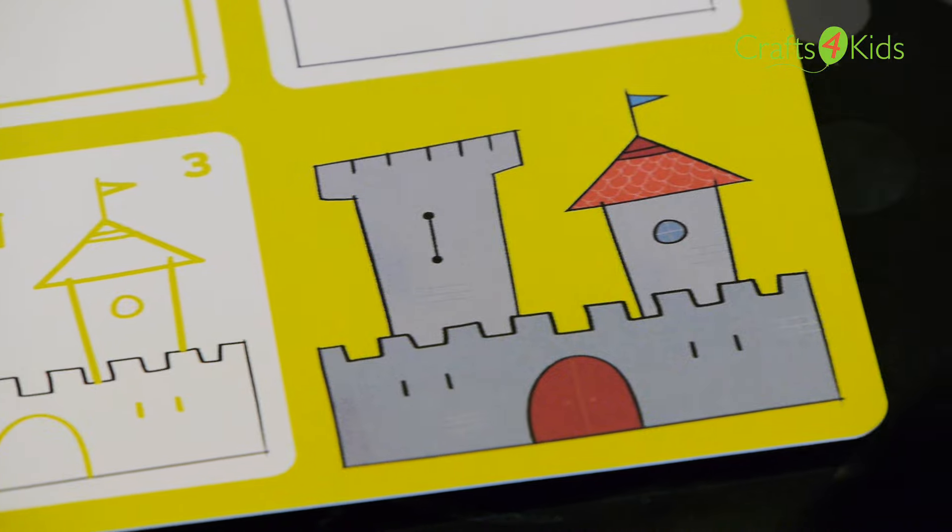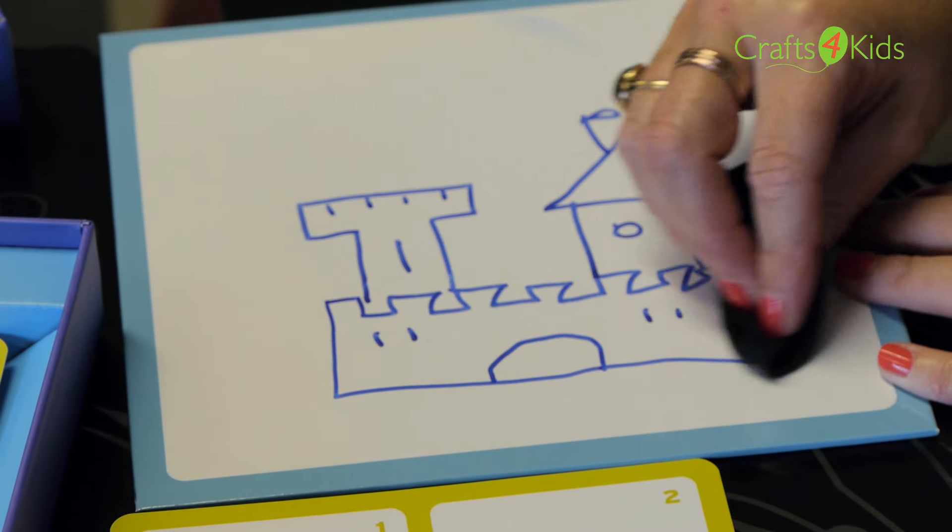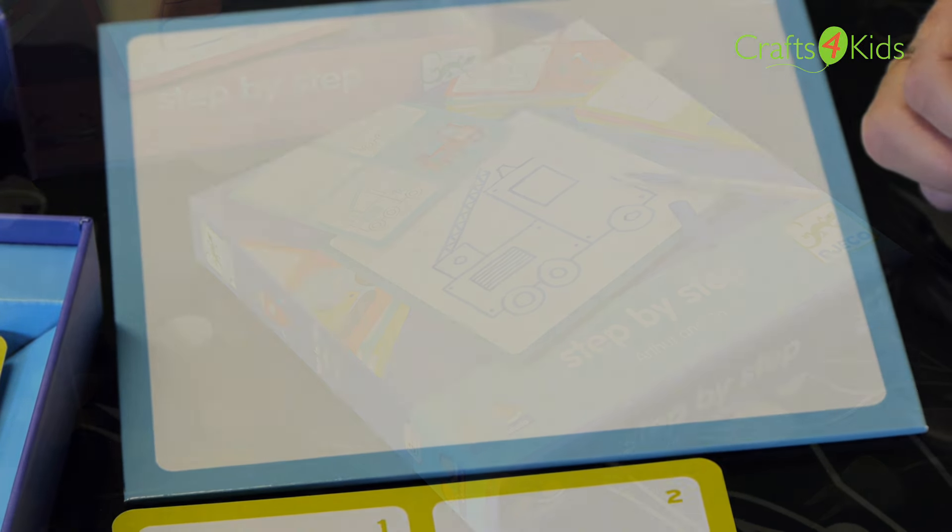And then once you have completed your drawing and you want to try another card, take your cloth, wipe it off, and there you are ready to start again.